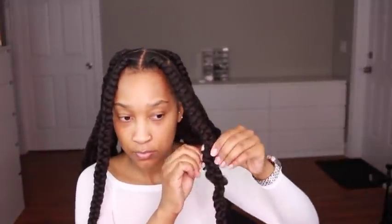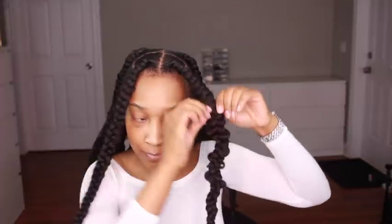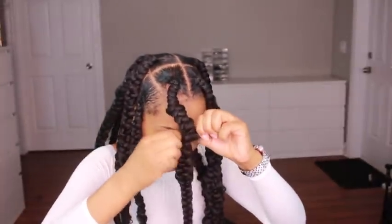Once I'm finished with all the braids, I begin to pull on them to give that butterfly-like passion look so they look really fluffy and pretty. I take two parts of the braid and pull in opposite directions, doing this all up and down the braid. When I'm getting close to the very top, I like to leave about two and a half inches of space so the braids look uniform.